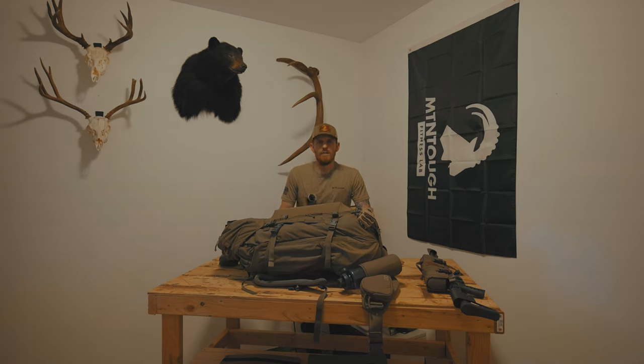I'm packing for a 10-day spring bear hunt coming up pretty quick, so I figured I'd put together a gear dump video. I'm going to do my best to get to the point and only go over foundational pieces of gear, not get too far into the weeds with miscellaneous things. Let's jump right in.